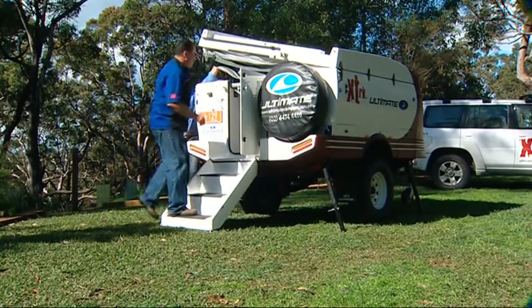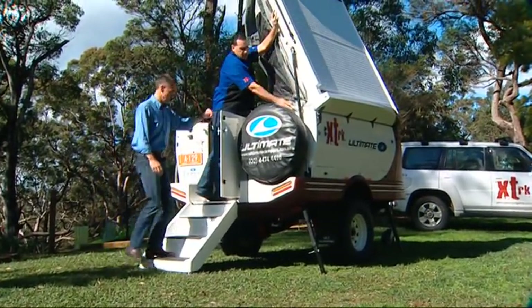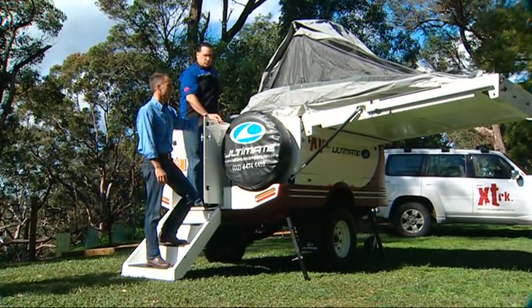At that stage, the lid will start to lift itself up. Then it's as simple as walking up the back of the stairs. They're on a hydraulic arm there, aren't they? That's correct. It's got this huge hydraulic ram here which does all the work for you. It won't fall too suddenly. Look at that — it does all the work for you.